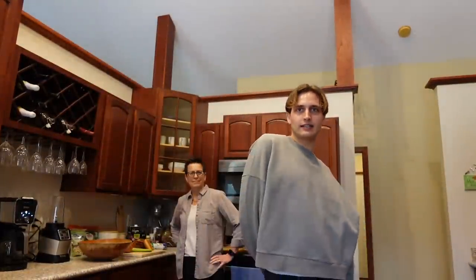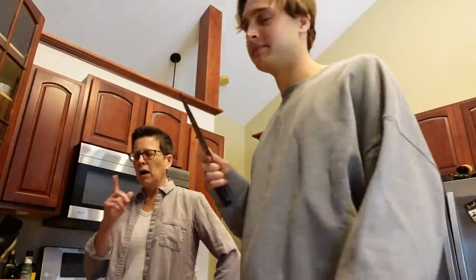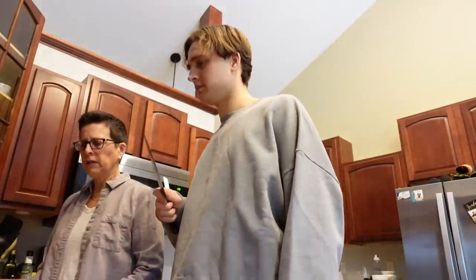Guys, I'm using a new camera too — did I tell you that? What do we think? Do I look good? Do you think I look good, Mr. Olive? What do we got to chop? We've got onions and celery that we need to chop.